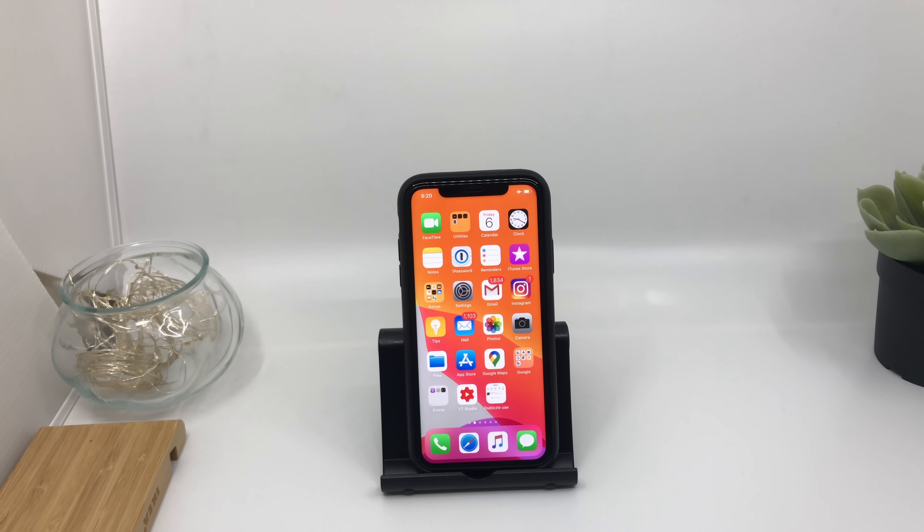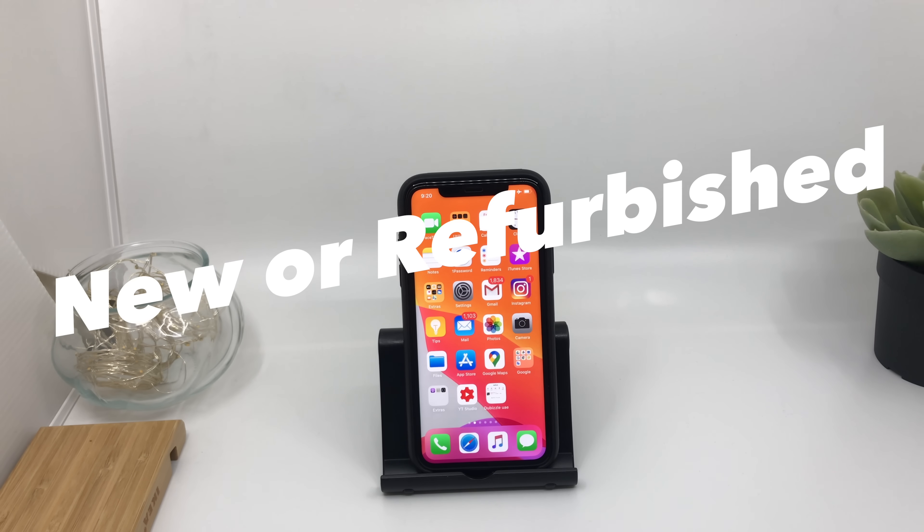Hey guys, welcome to my new video. iPhones are expensive but sometimes you get a very good deal online and you wonder how it's even possible. In this video I'll give you a simple tip on how to find out if your iPhone is original, if it's refurbished, and also if it's a replacement unit by Apple.